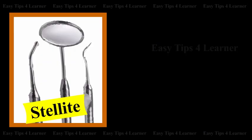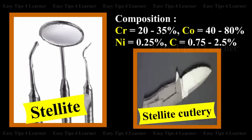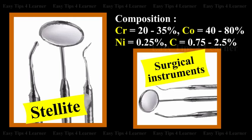Stellite is an alloy of chromium. The composition is chromium 20-35%, cobalt 40-80%, nickel 0.25%, carbon 0.75-2.5%. It is used in cutlery, surgical instruments, etc.